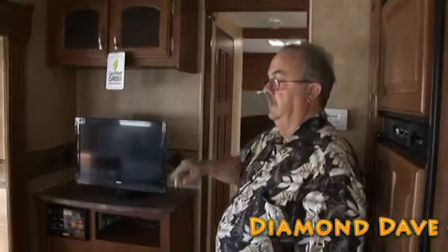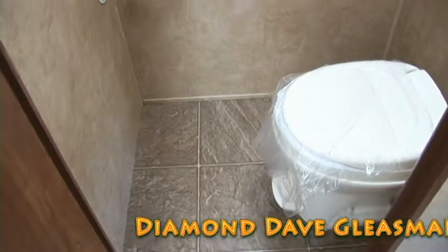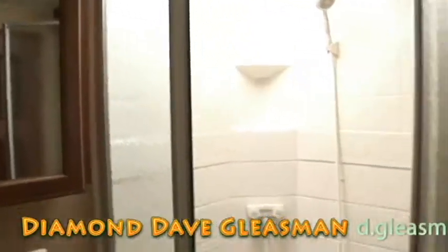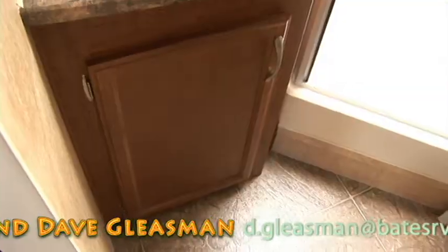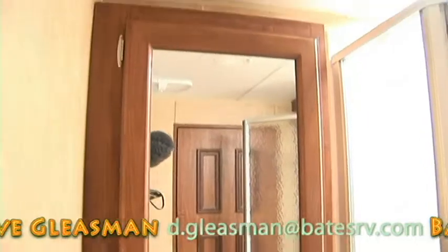Let's go back and take a look at the bathroom facilities. In the closet here is a nice stool room with a lot of room, and it's ducted for your heat and air. Here's a stand-up shower — beautiful unit, with a skylight overhead. And then you've got the nice sink out here with a mirror and a medicine cabinet, and a lot of storage down here too.